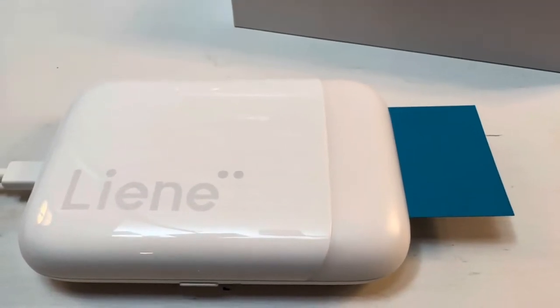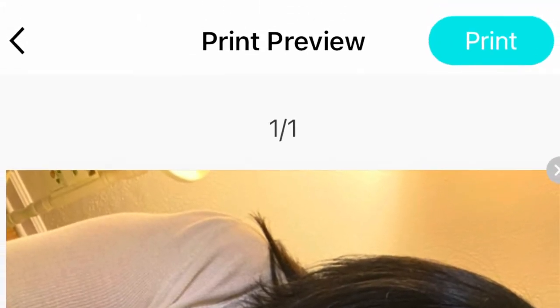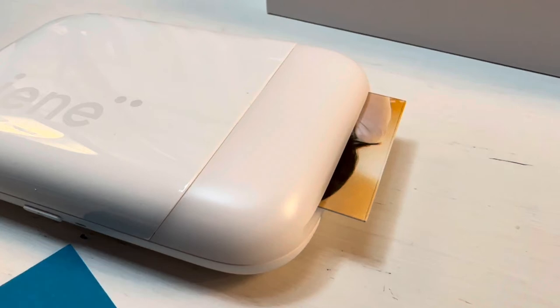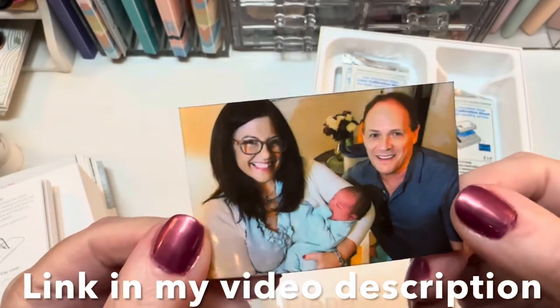Inside the app, you select the photo you want to print, and at the bottom of the screen you'll see a check mark — just tap that. It takes you to the next screen where you go to the top and select Print. Keep that app open and you'll hear the printer start up. Your photo will come out in just a few seconds. There's no drying needed because there's no ink — it's some sort of zinc magic that makes your picture appear on this sticker photo paper.